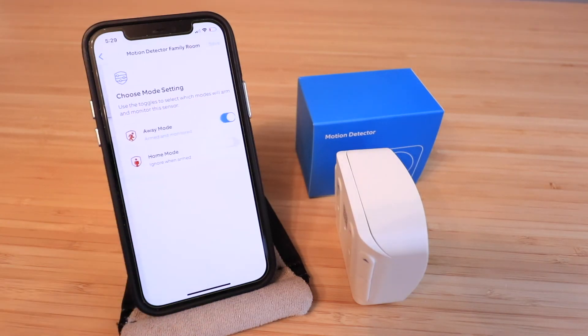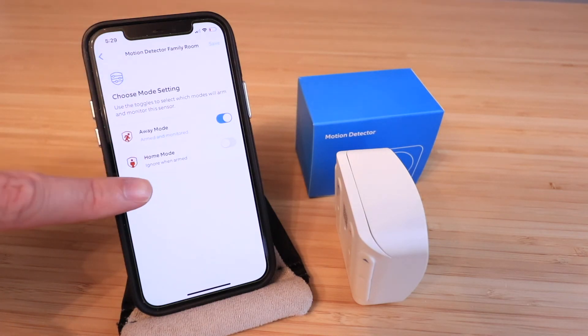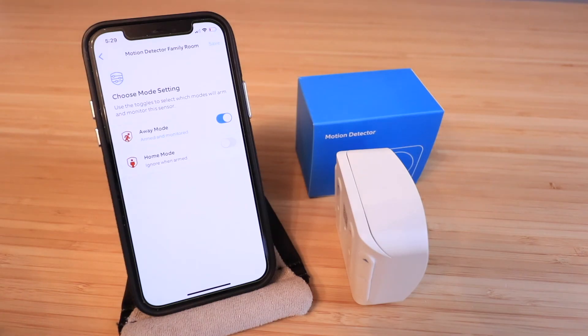Here we have 'Mode Settings'. You can set it to trigger in away mode or home mode. I'm going to leave it set to arm only in away mode, but you can change it to also arm in home mode — just be aware that if you walk by in home mode it will trigger the alarm system.